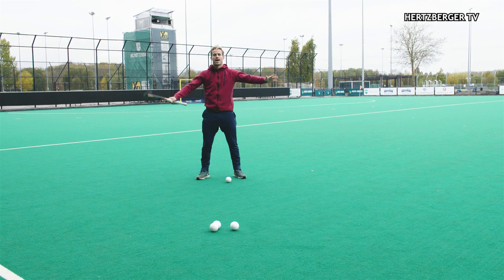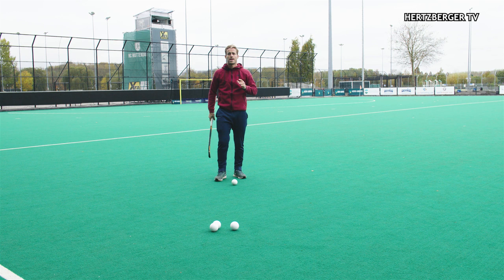Hey guys and welcome to a new training tutorial. Today we're going to be talking about the one-handed dribble. It's an elimination move which you can use to beat defenders on the outside on speed, and I'm going to show you how.